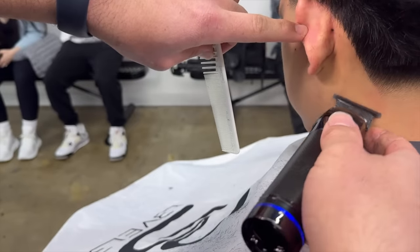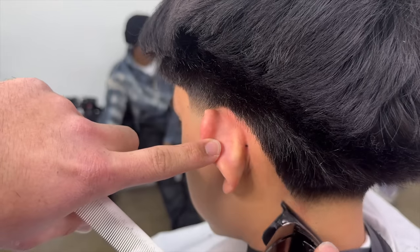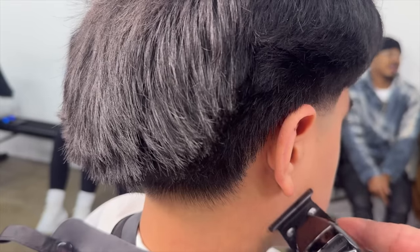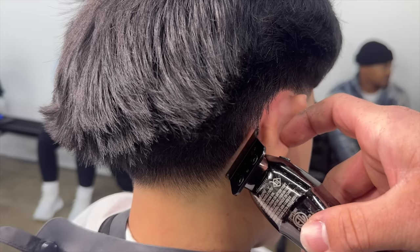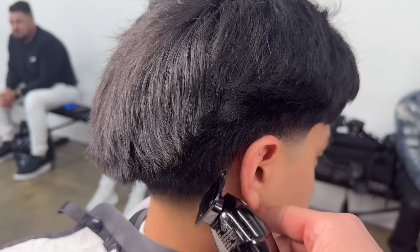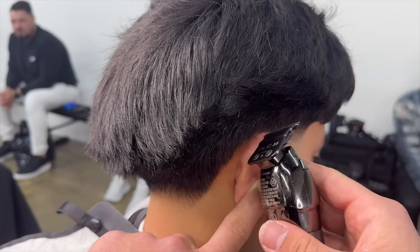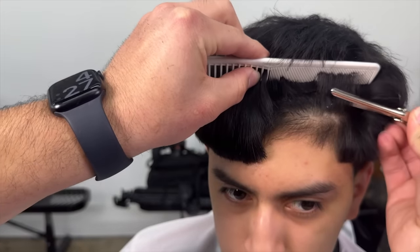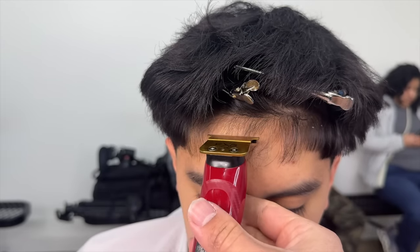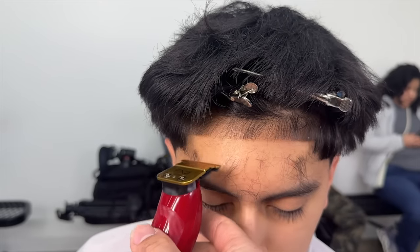Now it's time for the lineup — we're going to line everything up. So this is what I was talking about: the double hairline. I'm going to pin it up real quick, comb all the shorter hairs, and just line it up. He didn't want it too perfect. I know he probably cared more about the fringe, but I still wanted to take care of this area for him.